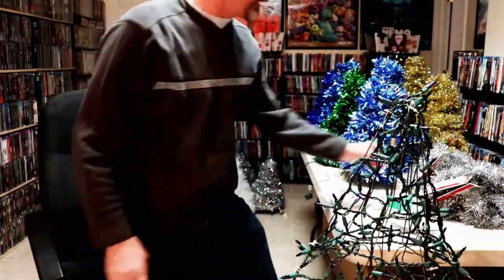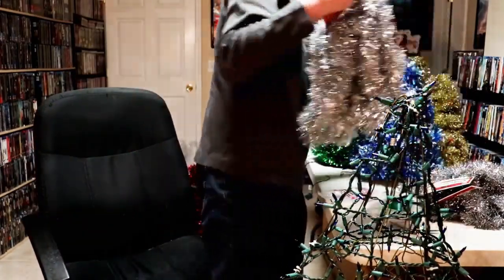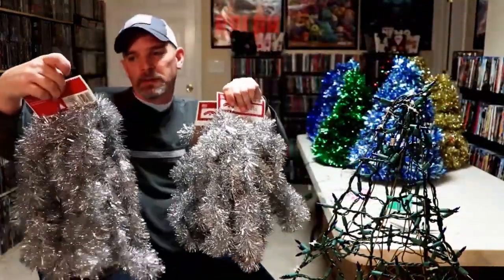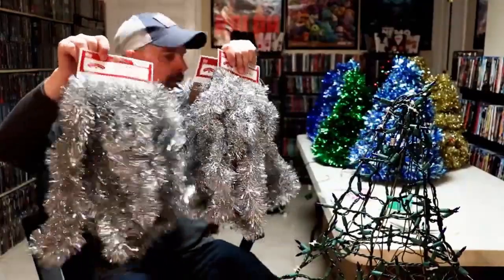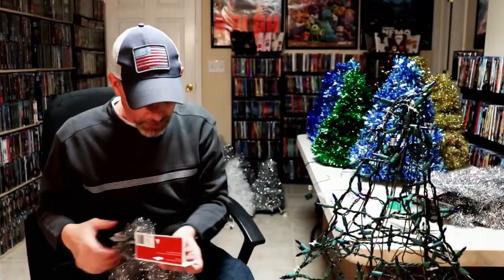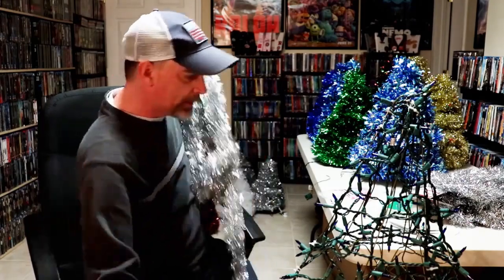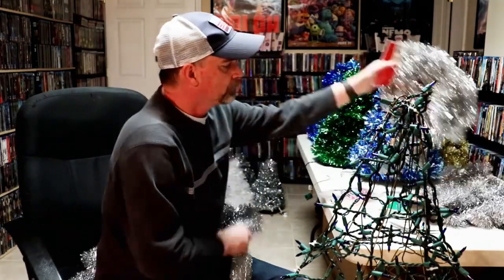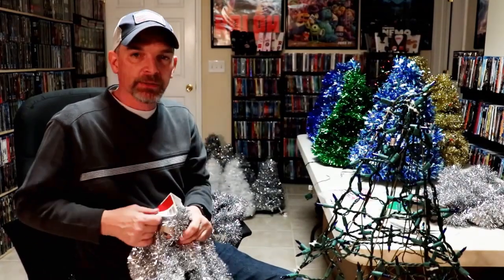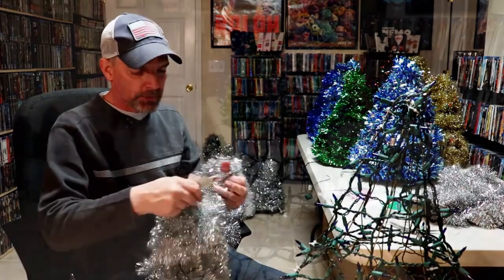The next thing I do is get the garland I'm going to use. With a tree this size I use three strands of garland — this is 15-foot garland. I go ahead and get it all opened up so that when I start hot glueing it, it's easy to get to. Then I'll reposition the camera so you can see how I strand and glue the garland on the tree.